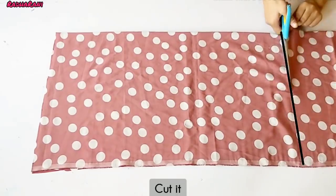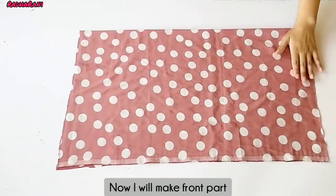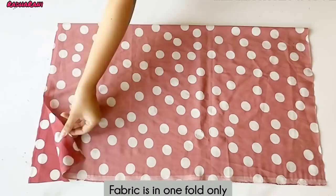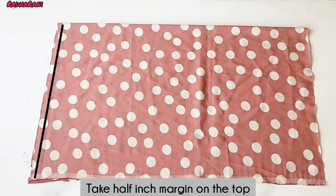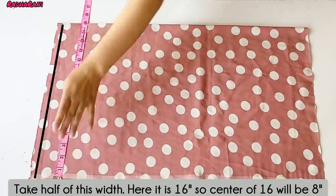Now I will cut the other fabric from the front part. You can see the fabric is only in one fold. I have drawn a margin of 1.5 inches. This is 16 inches.